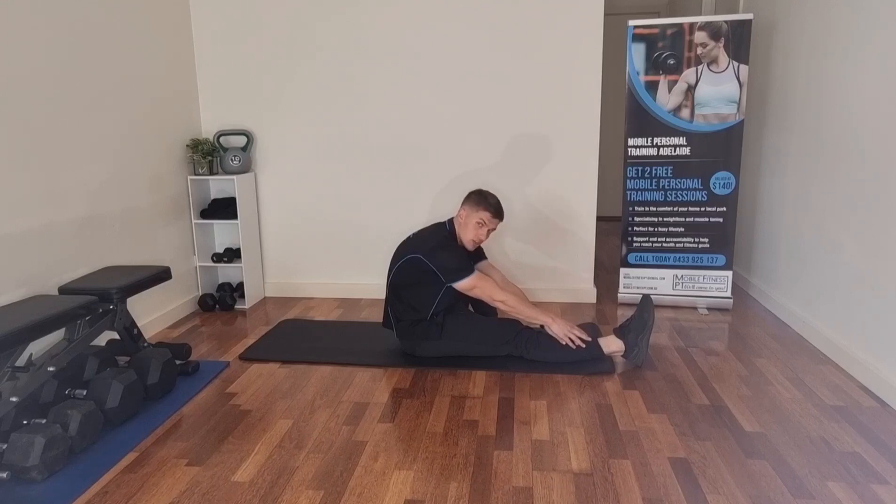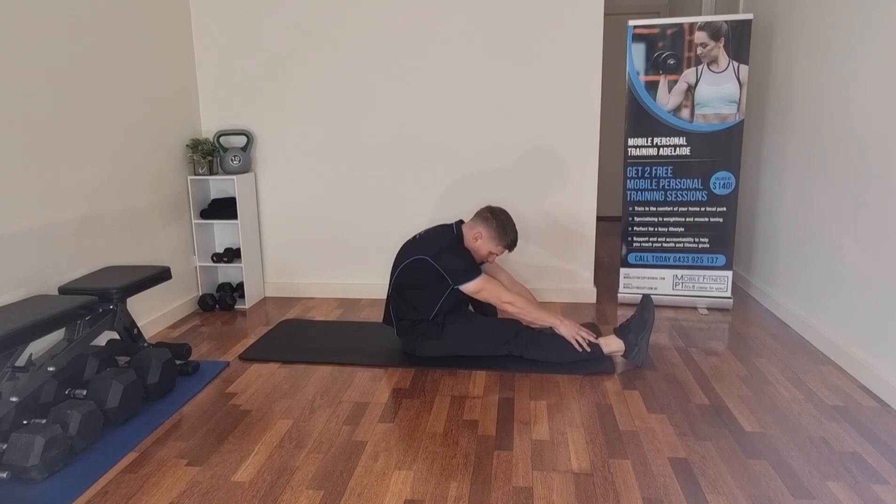We don't just want to go through the motions of this — we want to make sure we're actually feeling it in the right muscles. I can really feel this in the back of my leg, sort of from the start of my glute down to the back of my knee. Hold it for at least 30 seconds; if you're feeling really tight you can hold it for a minute or even longer.